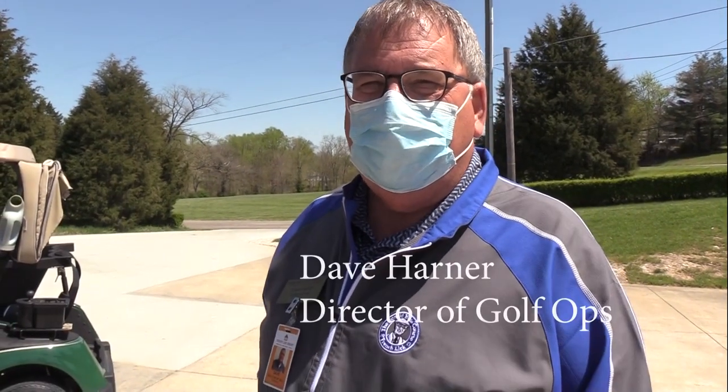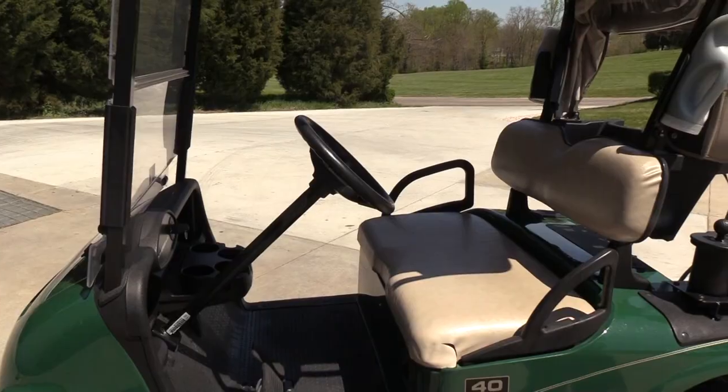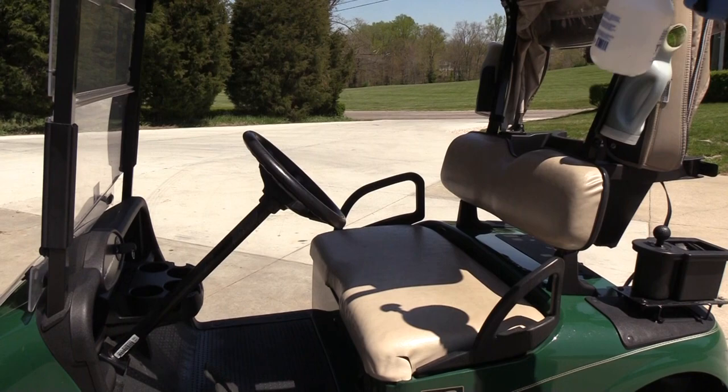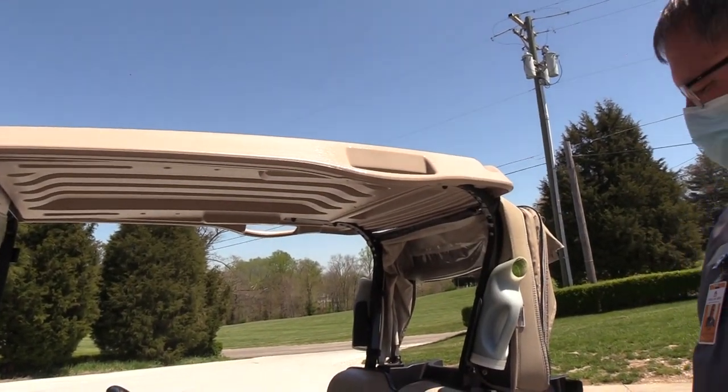So as we sterilize this golf cart, how many touch points would you say we need to look at? As we go over the golf cart, the wheel or the bar — I'd say six. Let's count touch points.